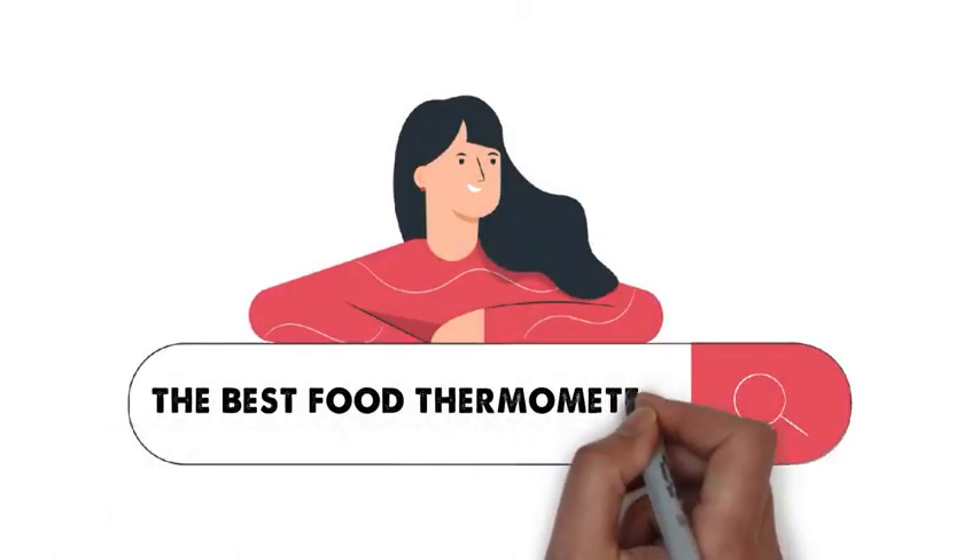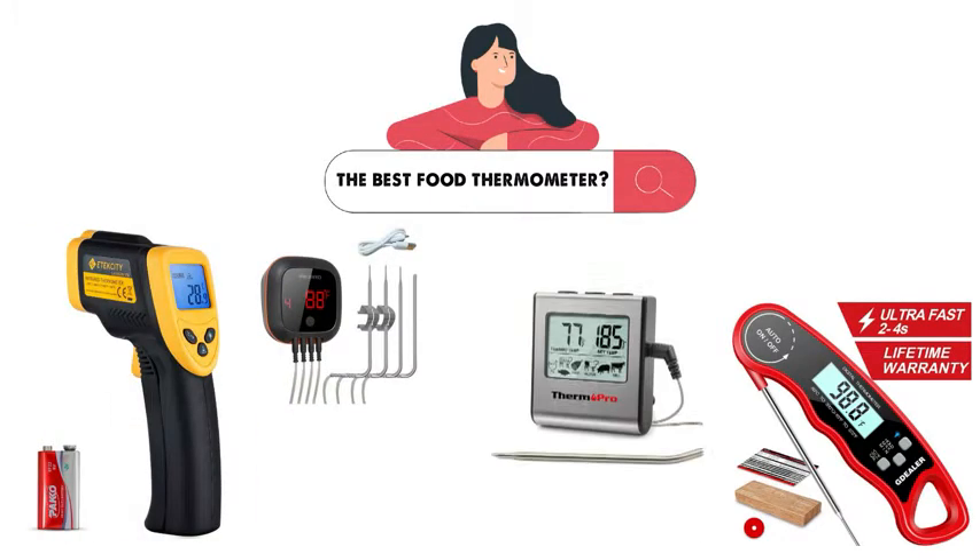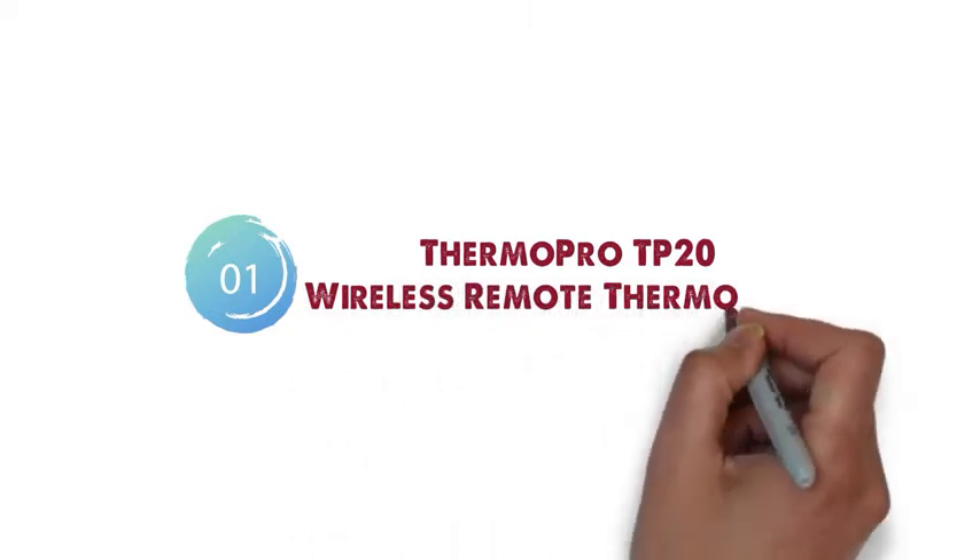Are you looking for the best food thermometer? In this video, we will take a look at the top thermometers on the market. Starting at number 1, we have the ThermoPro TP20 Wireless Remote Thermometer.